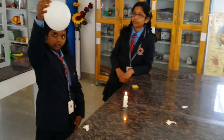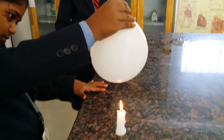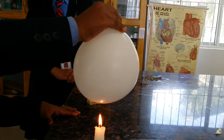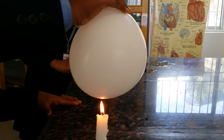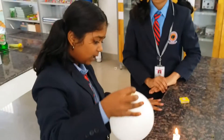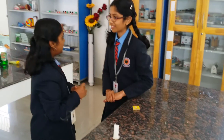This balloon is filled with water. You can see the water gets warmer, right? Yes. This is because water is a good conductor of heat. But don't keep it too long at the side of the flame. Did you understand? Yes. Thank you.